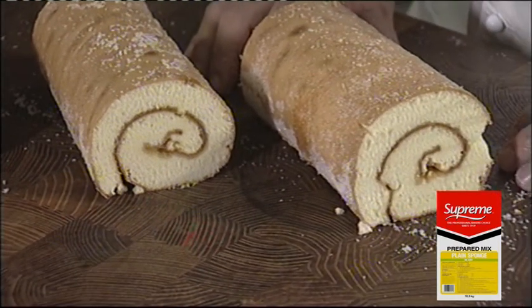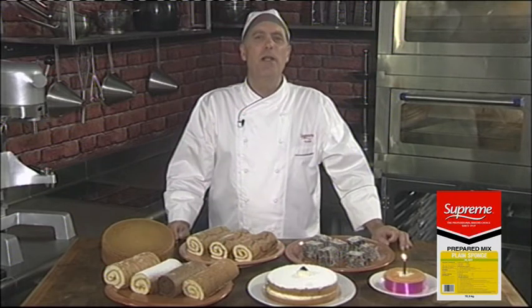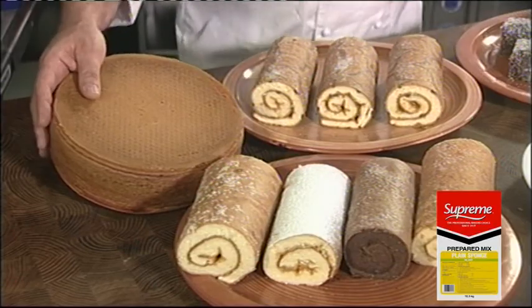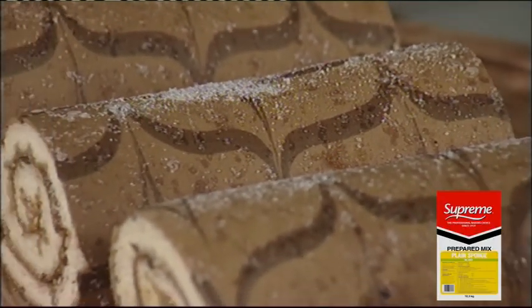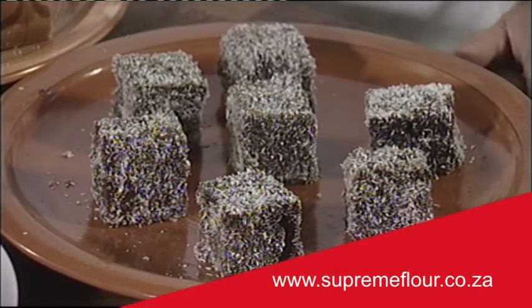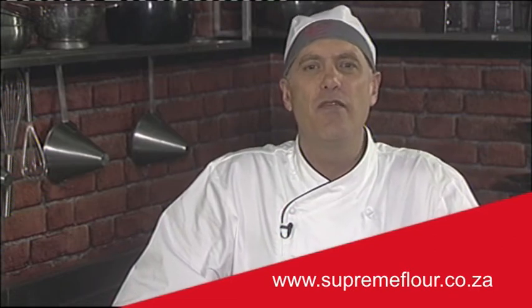Supreme will not only deliver consistent quality baked products, they also support the growth and profitability of your bakery by providing personalized baking solutions. Supreme plain sponge mix is extremely versatile in the baking of all sponge based products, like plain sponges, Swiss rolls with some really nice decorative feathering work, plain and chocolate Swiss rolls, Victoria sandwich sponge and lamingtons. For these and other sponge mix recipes, business tips and industry news, visit the Supreme website.